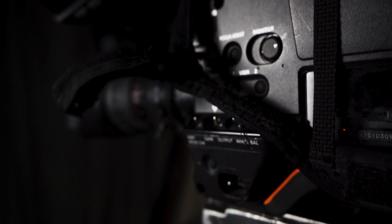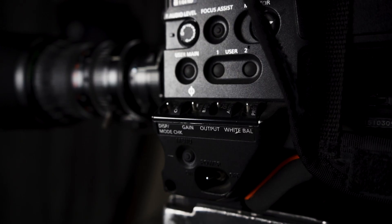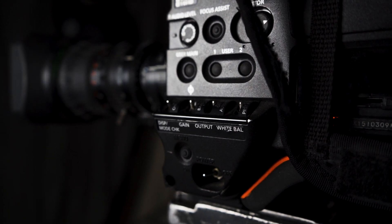We have a rotating ND filter wheel. The size of the camera allows us to access most settings with hard physical switches all around the outside. We can adjust gain — our noise level — our white balance, and we can turn on color bars.